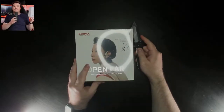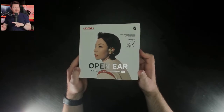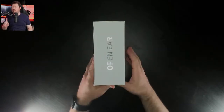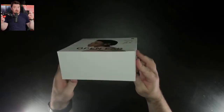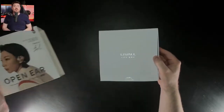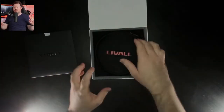Today I'm reviewing the Liveall LTS 2.1 Pro Open Earbuds — earphones, headphones — not really quite sure what to call them, so I'm going to go with earbuds. They are the world's first detachable open ear truly wireless earbuds, marketed for individuals who are active outdoors and want to keep their situational awareness while having great sound and microphone capabilities.